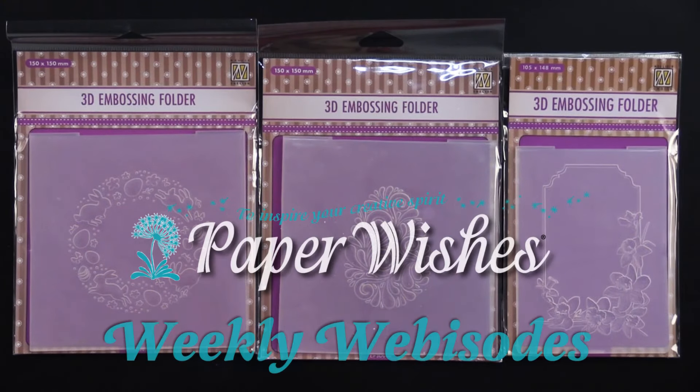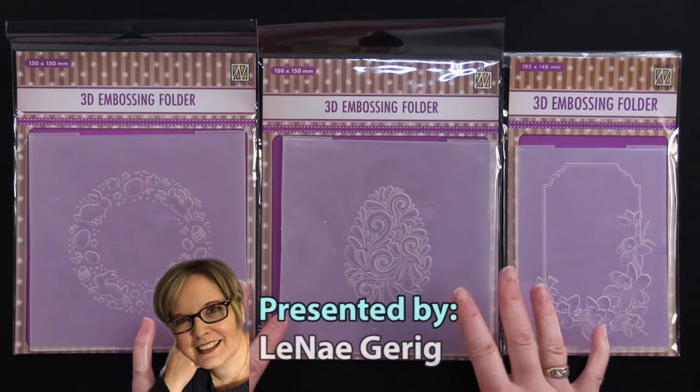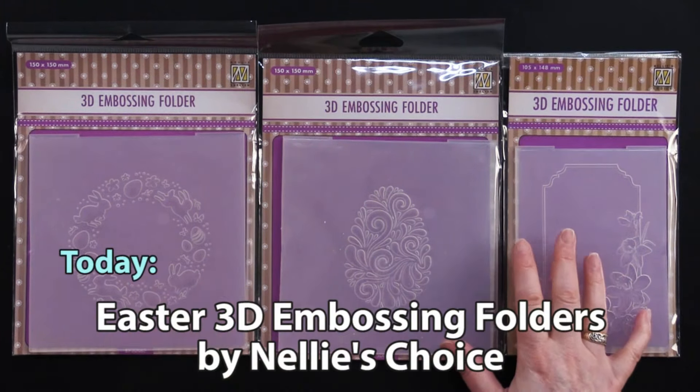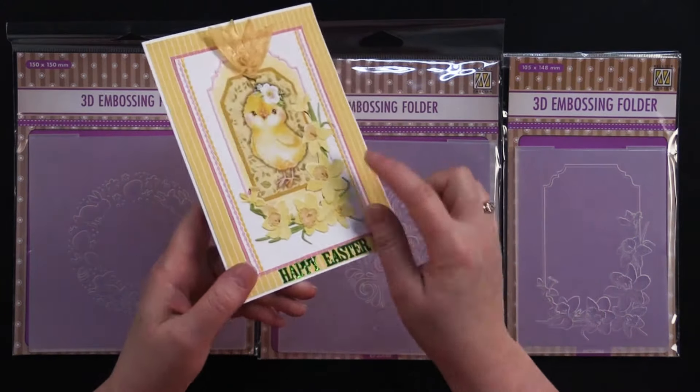Hi everybody, welcome to Paper Wishes Weekly webisodes. I'm Lenea Garrick, and today I have the cutest embossing folders. These are 3D embossing folders from Nellie's Choice, and they make beautiful cards like this one.